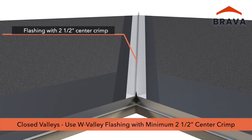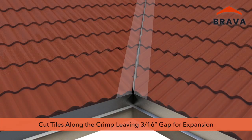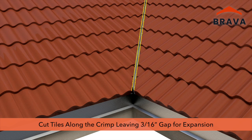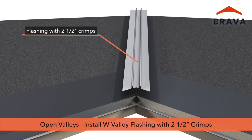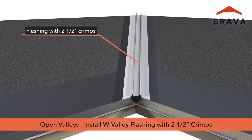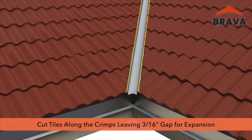For closed valleys, a W valley flashing may be used with a 2½-inch center crimp. Cut tiles along the center crimp, leaving a minimum 3/16-inch gap for expansion. For open valleys, a W valley flashing may be used with 2½-inch crimps. Cut tiles along the crimps, leaving a minimum 3/16-inch gap for expansion.